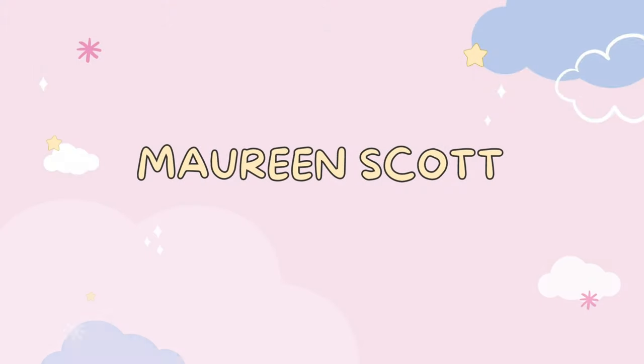Hey everyone, it's Maureen and welcome back to the channel. It has been a lonely month for us because there isn't any iPhone cases, but today we are going to be unboxing a couple of cases.